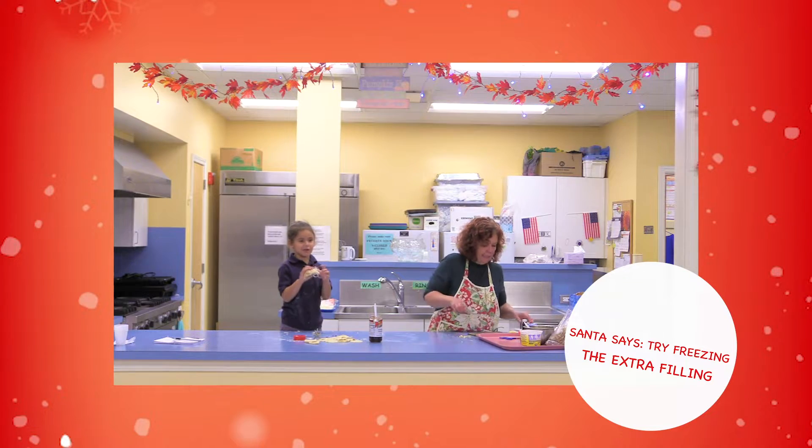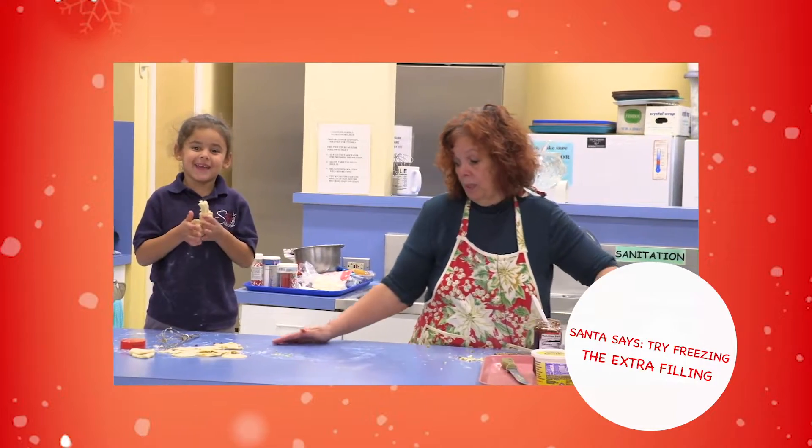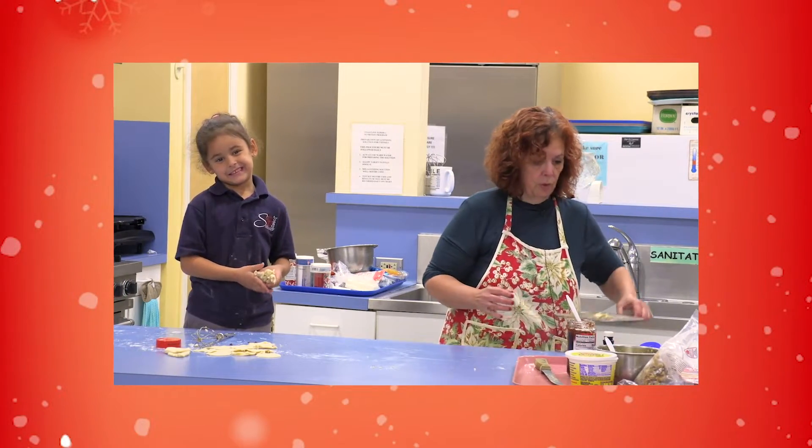I have plenty of filling. You can freeze it if you end up with too much. I only did one pie dough, so that's why I have so much left over.